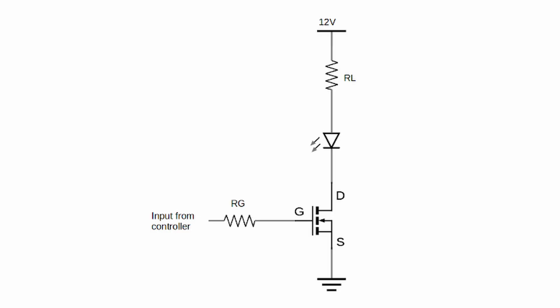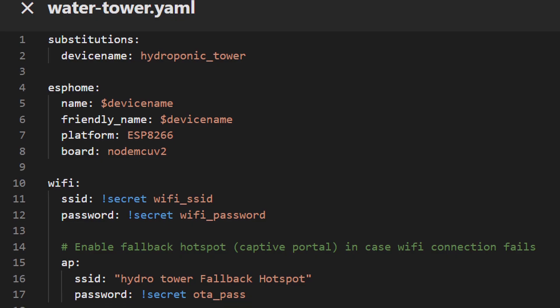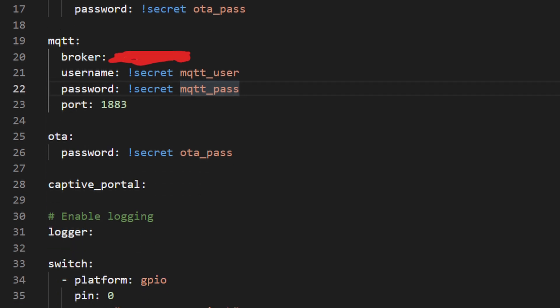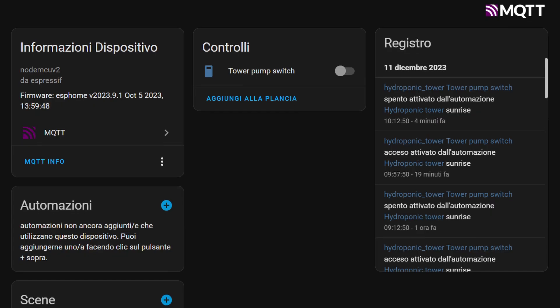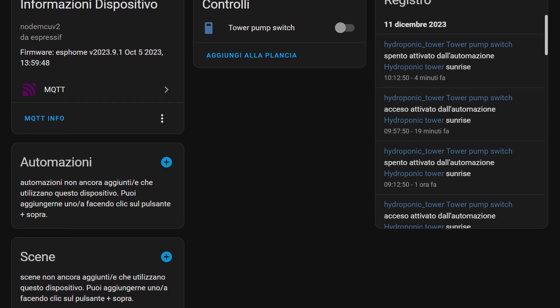The implementation schematic is really simple, and a resistor on the gate is enough — not for protection, but to avoid unwanted switching and noise. At this point, we want to program the board with ESPHome software and the related signal switch. I'll leave a piece of code on the website solocosanove.it, and in my case, I use MQTT to connect it to Home Assistant, which will automatically detect the device.